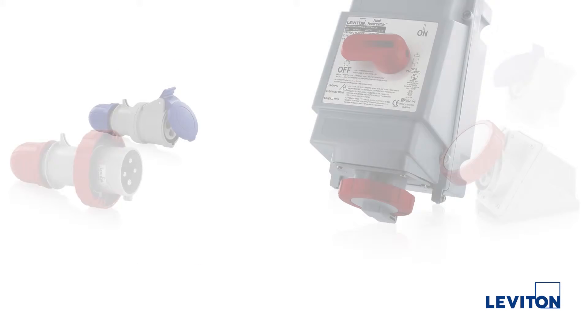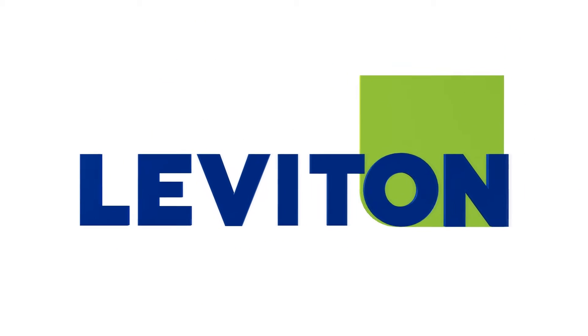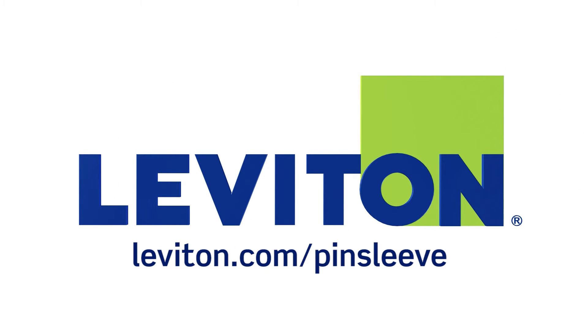For more information on Leviton industrial-grade IEC 60309 pin-in-sleeve devices — plugs, connectors, inlets, receptacles, and mechanical interlocks — please visit leviton.com/pin-sleeve.